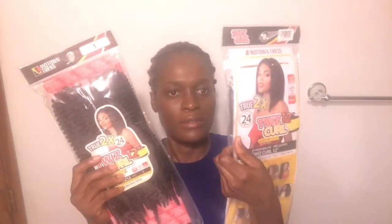For installing my twist curl, I bought four packets. Let me show you. One packet is $11.99 and I bought it at the U.S. Hair Store. I don't know if four will be too much or not enough.